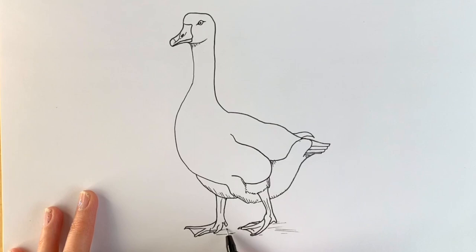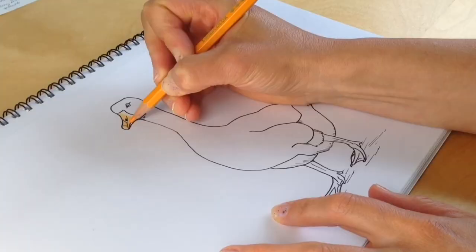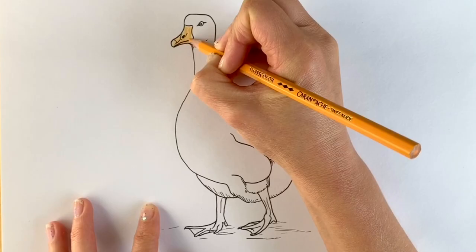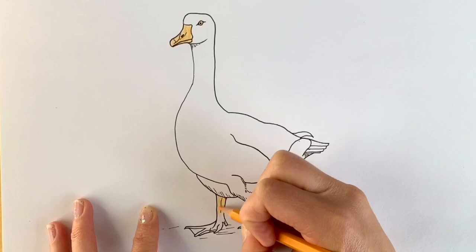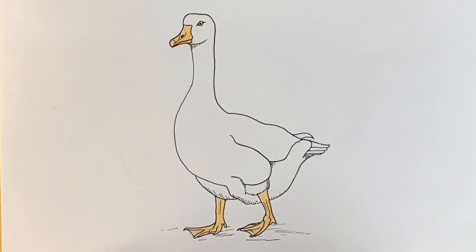If you really want to make it come to life, then just grab some colouring pencils — you only really need an orange. Colour in the beak in orange, and the eye as well, and then the feet. If you really want to go all out, then just add some grey underneath here to give it a bit more form.